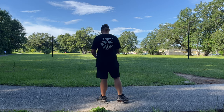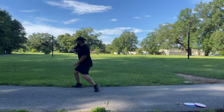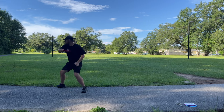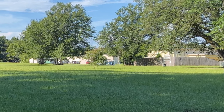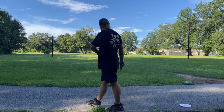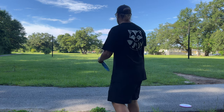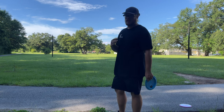Going to try to throw an anhyzer and we'll see what happens. Got a little turn on that — that was probably just flat honestly. Orbit Brave — oh yeah, holding that turn pretty good and coming out nicely. That's what I like to see. At least I'm throwing anhyzers okay right now. That Orbit Brave seemed to hold the turn just as long if not longer than the other Braves.